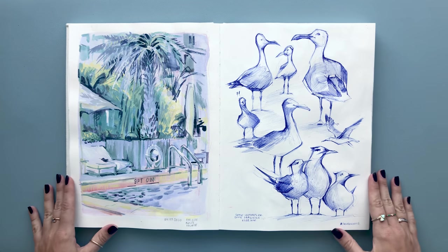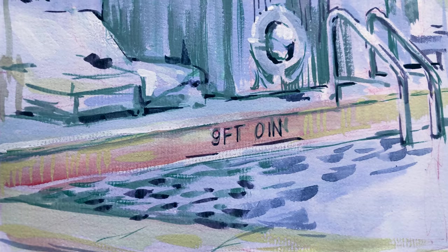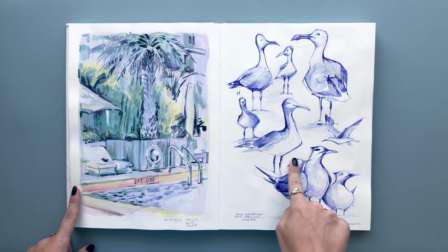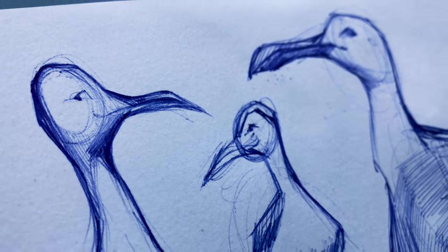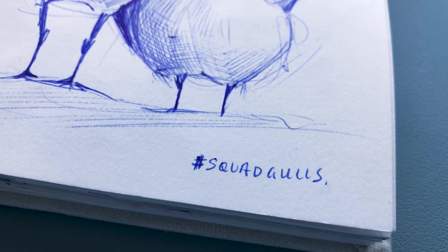On the next spread I decided to paint from life once again in a limited color palette on the left. To challenge myself I randomly picked three different tubes of paint and created the painting, capturing this view by the poolside. And on the right — surprise surprise — some more seagulls. I just think they're super expressive and funny, so that's what I decided to capture here using a ballpoint pen to sketch all their different poses.